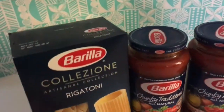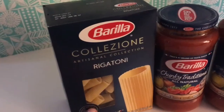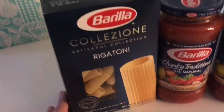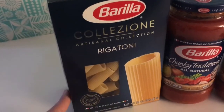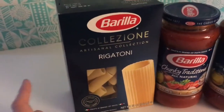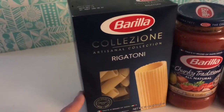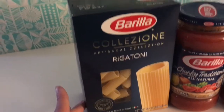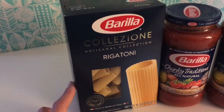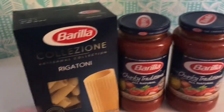The next deal was Barilla. The pasta is on sale two for $4, including the bigger pasta shapes, while the regular pastas are 10 for $10. I got Barilla Rigatoni and two Barilla sauces. I had a 75-cent-off-one manufacturers coupon for the Barilla Rigatoni from a couple weeks ago, and where I live I can double coupons, so that 75-cent coupon doubled to $1.50. I also had a 75-cent e-coupon, making it $2.25 off a $2 box of pasta.